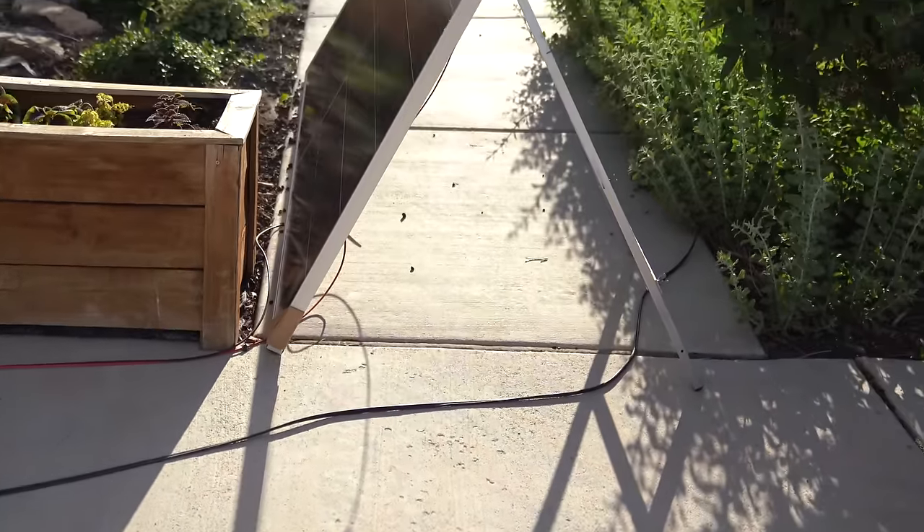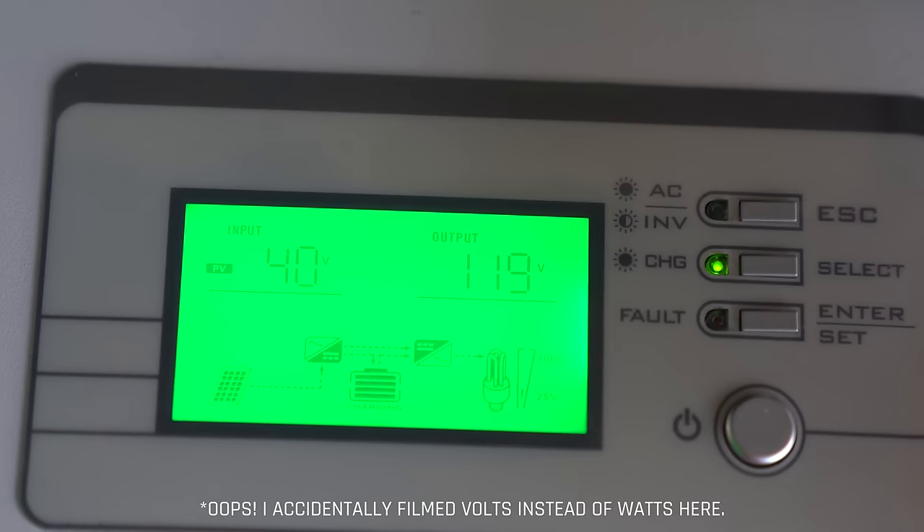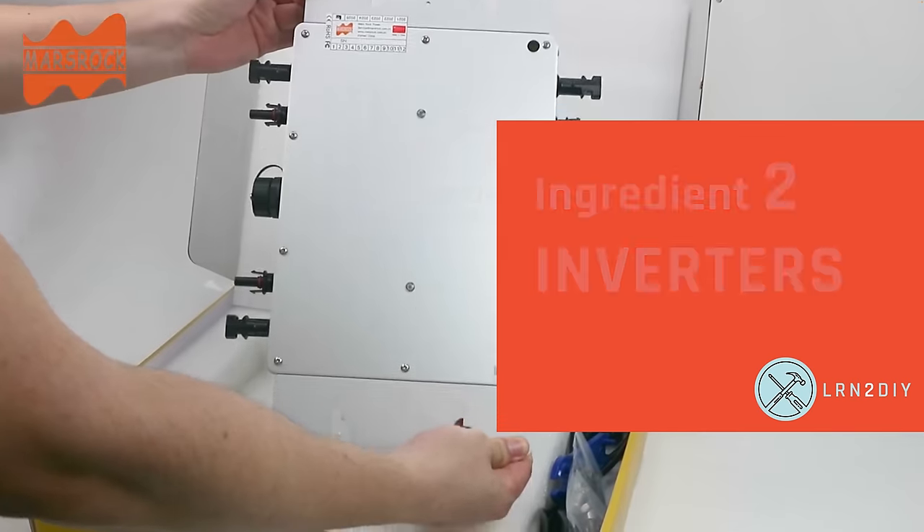I set this one up so that it's not actually getting any direct sunlight, but it's still collecting power from both the front and the back and producing about 39 watts of power. Not too shabby. The second ingredient is inverters.